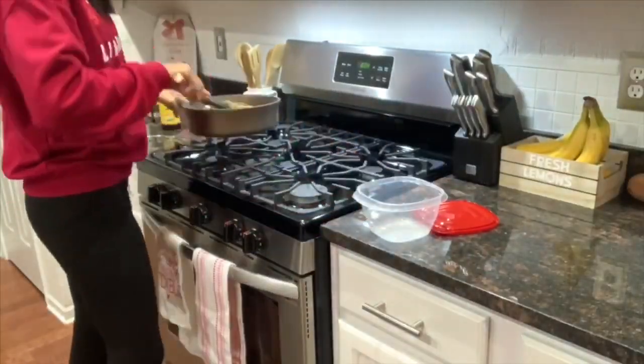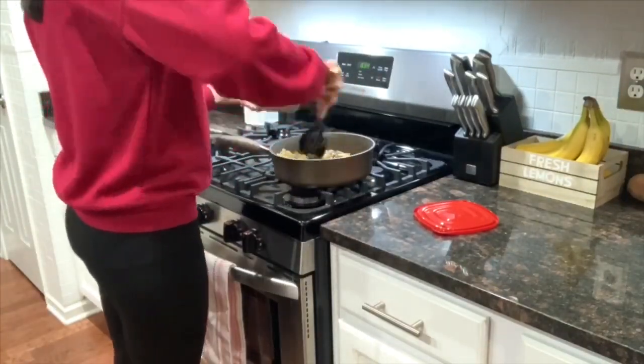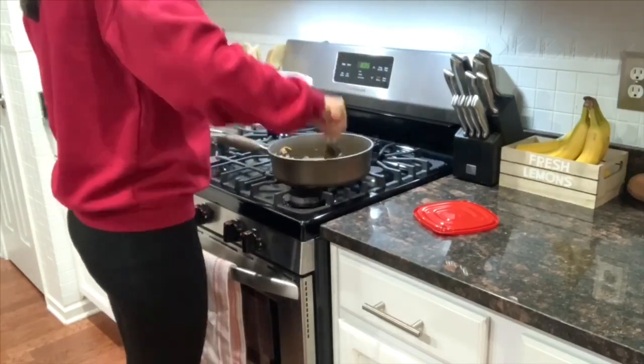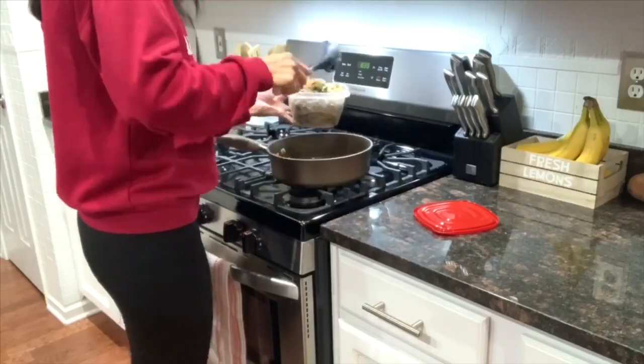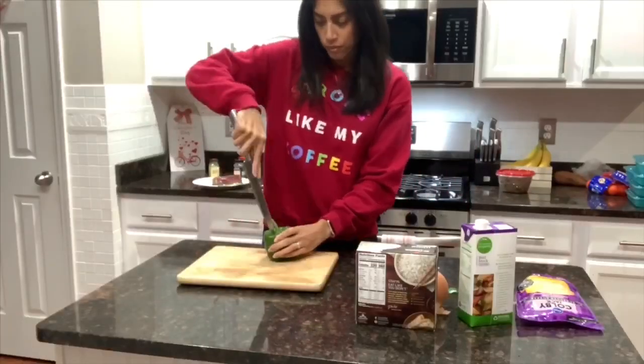Now that the coleslaw bowl is finished cooking, I'm going to add it into a container so it's ready to eat during the week. Some days I ate it as is, and other days I added it on top of a mixed green salad — it was really good that way.